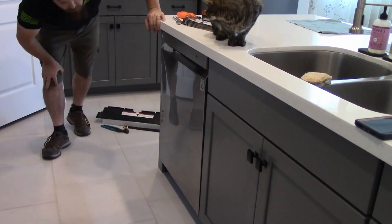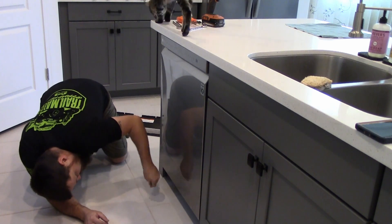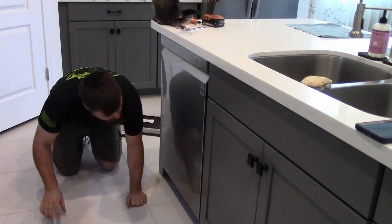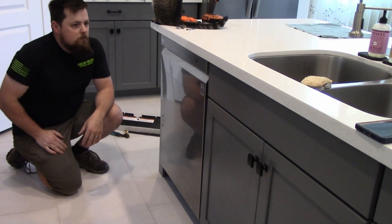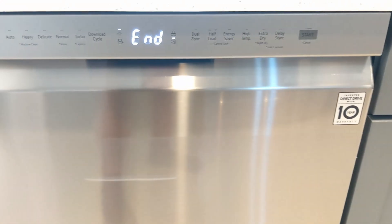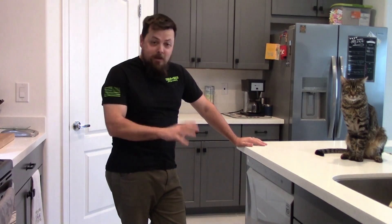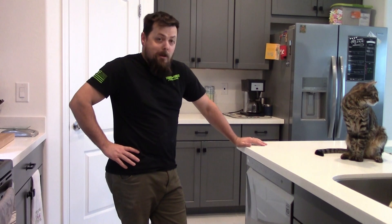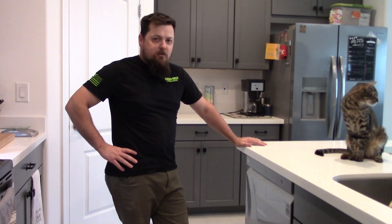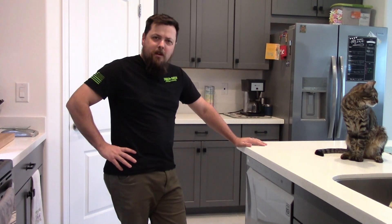Water pressure is hooked up, drain lines are hooked up. First thing I want to do is make sure there are no water leaks — I'm not seeing any. Everything looks good, so the next step is to power it on and test run it. We've let it run through a complete cycle, both wash and dry, and I don't see any issues or anything to be afraid of. So we're going to run it, get rid of the old one, and call project dishwasher a success. Appreciate you watching and we'll see you on the next project.